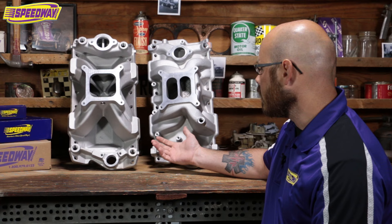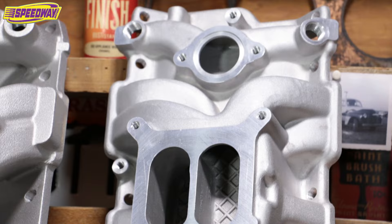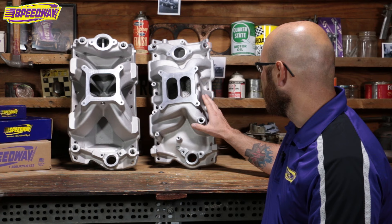So the first thing I'm going to hit is this dual plenum intake here. Dual plenum actually stands for basically what you're seeing — there's two plenums here, there's two entries. One feeds one side, one feeds the other. So those are going to be what you're going to find for your 1500 to 6500 RPM range.